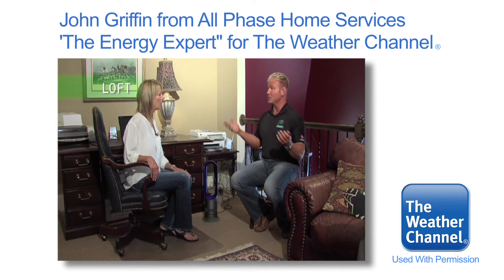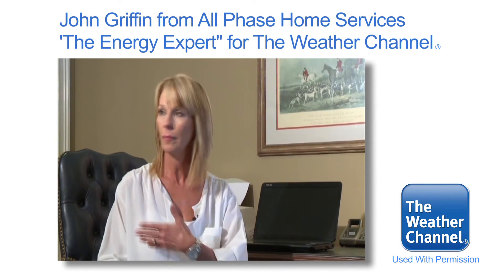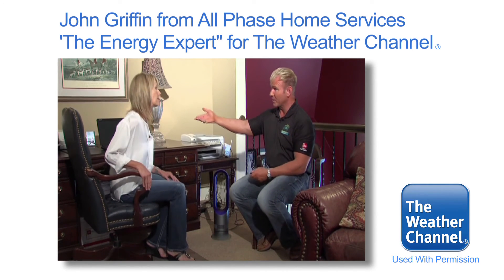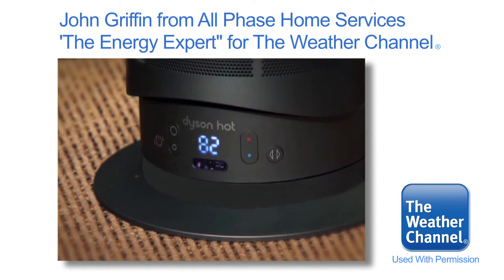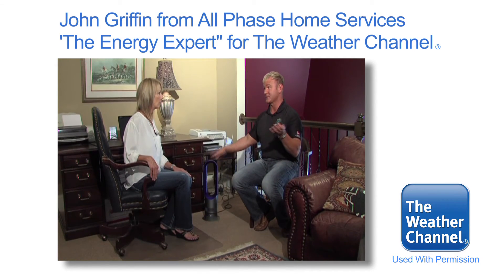How often do you use the upstairs of your house now? I come up here to work on my computer, and other than that my girls have gone off to school — I don't need it. So when you're up here in the loft, on your computer or watching TV, you use this portable unit. It gives you a little heat and also cool. That's going to save you a good bit of energy versus powering the entire HVAC system for the upstairs.